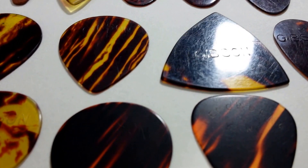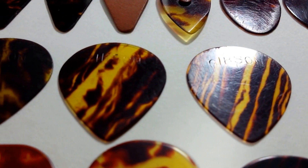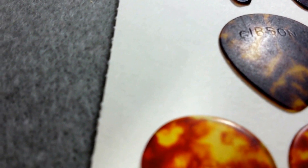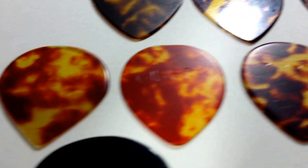Here's one — it's kind of upside down. Usually the logo is printed the other way around on the triangle pick. These first two rows are the oldest and beveled. Let's see if we can get some focus here — that's a little better.